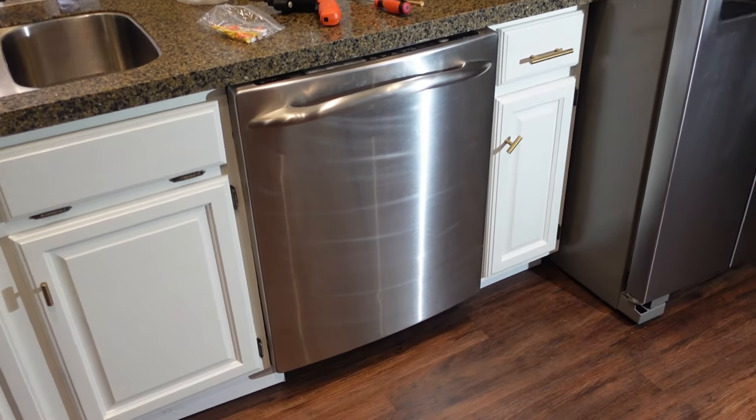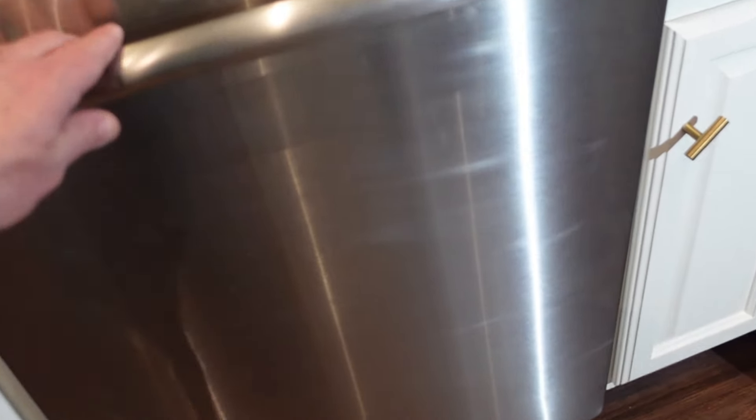Hey guys, it's Flip and today I'm going to show you how to fix a dishwasher that is rocking forward because the brackets have come loose.